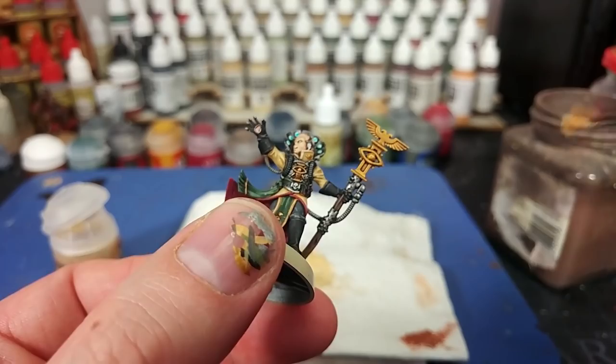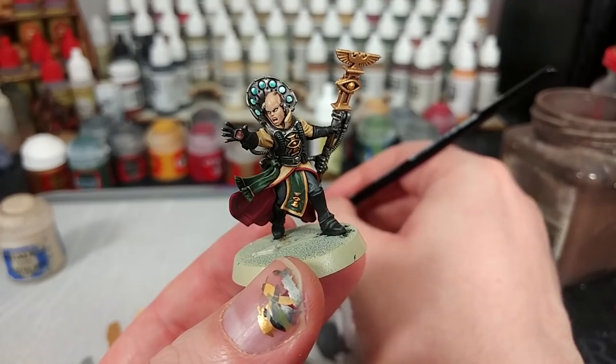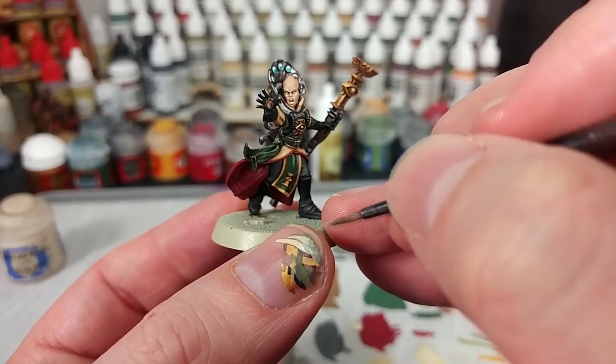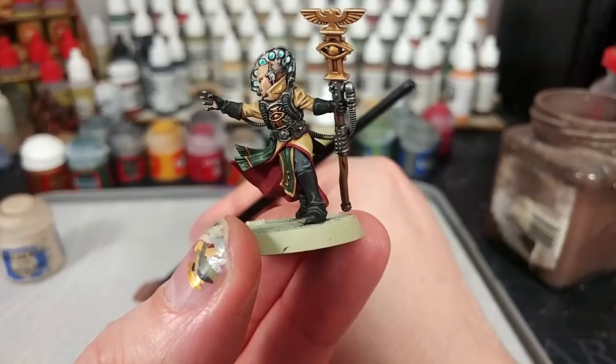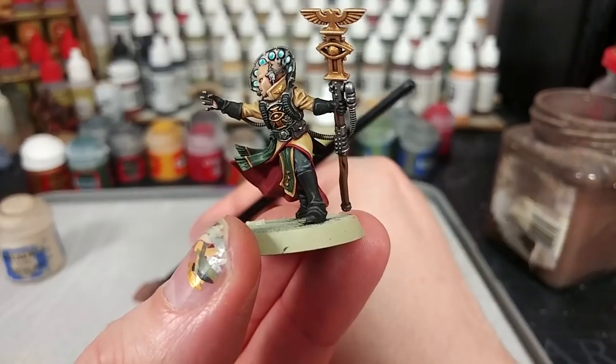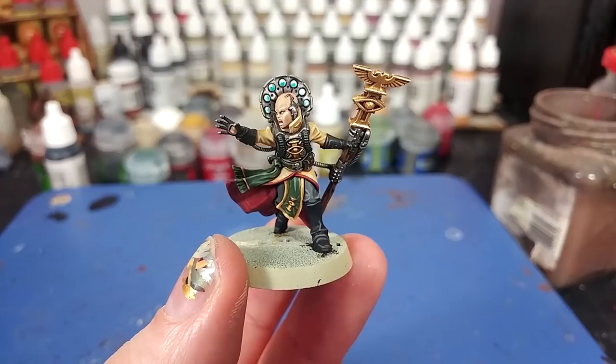When you come to the silver stuff, just hold her upside down and go up along in that way. For your final highlights, grab yourself some Flayed One Flesh and do some very small highlights along the edges of her cheekbones, her nose, bottom lip, chin, and her brows. And actually, one more highlight I nearly forgot - a little bit of Gorthor Brown to do that brown leather, because it would not have looked quite as cool without it.